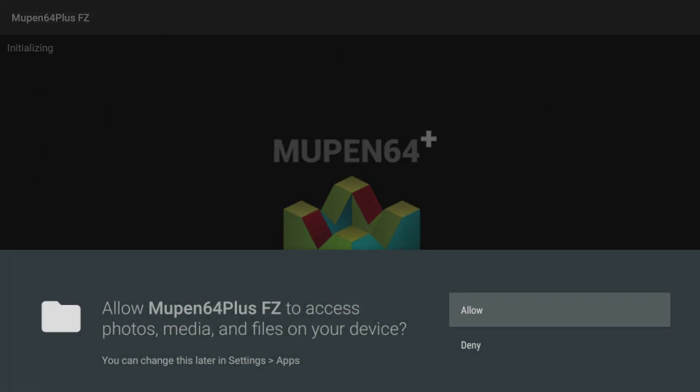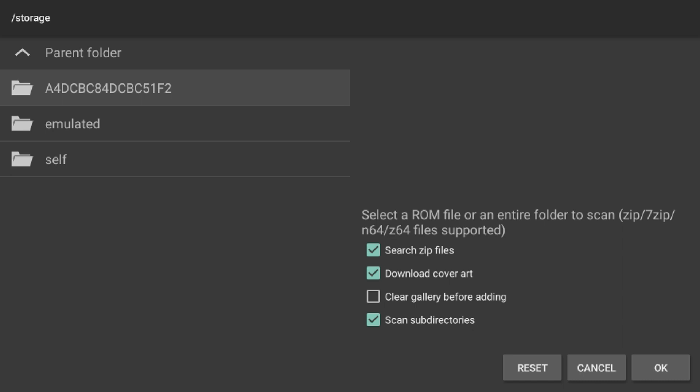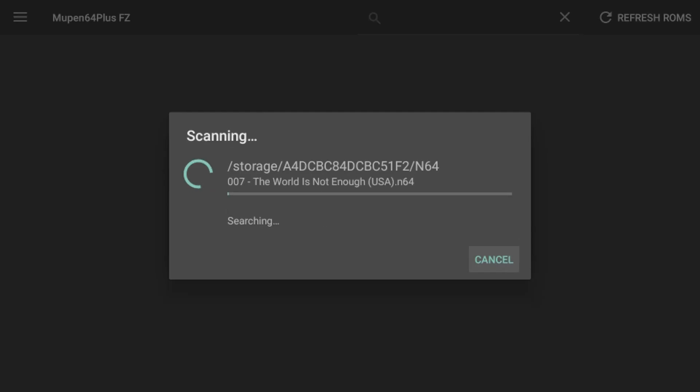Open Mupen64 and allow it to look for your files. You'll be greeted with a blank screen — go to 'Refresh ROMs' up in the top right corner. We want to find our external hard drive, so hit back a few times and hit the parent folder once or twice. My external hard drive shows as a long alphanumeric ID — it's going to look something like that. Search zip files, download cover art, clear gallery before adding, and scan subdirectory. Hit your drive and look for that N64 folder we just made, then hit OK. This is going to populate your entire library of games with box art and a nice display.